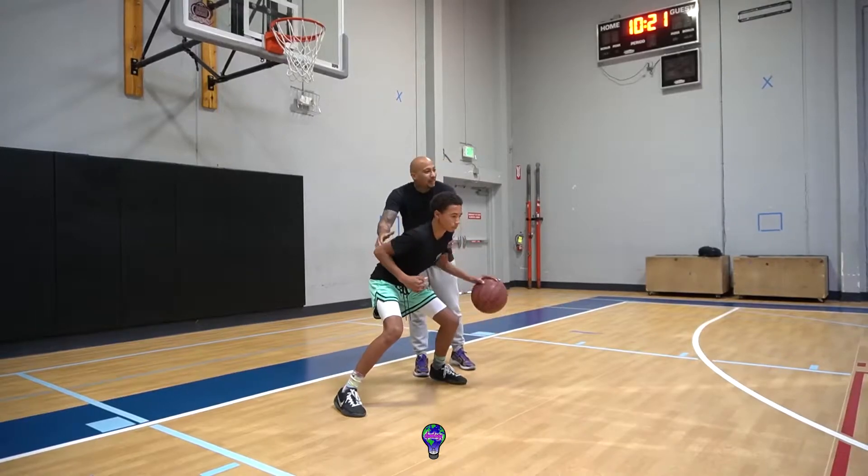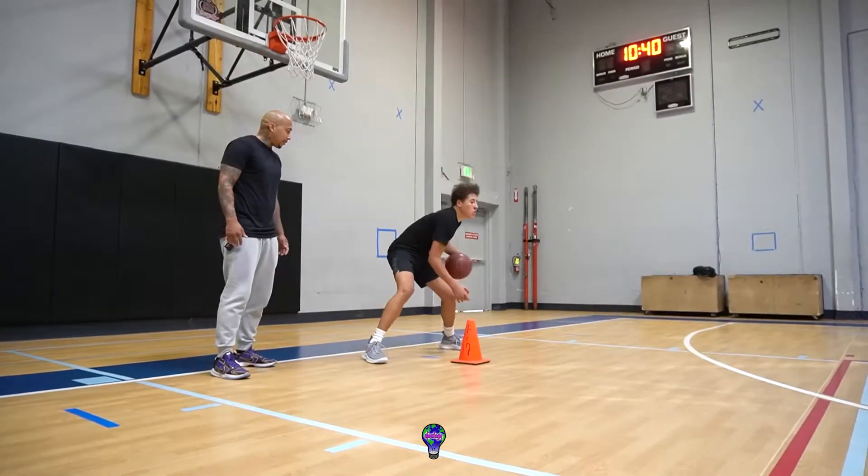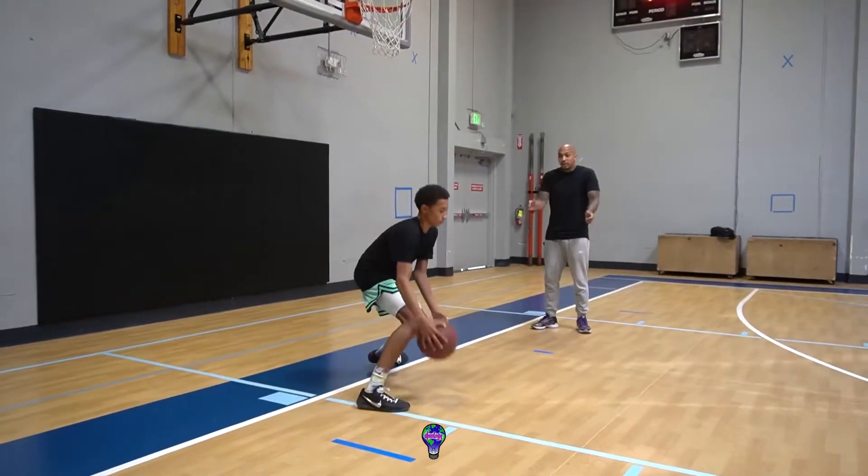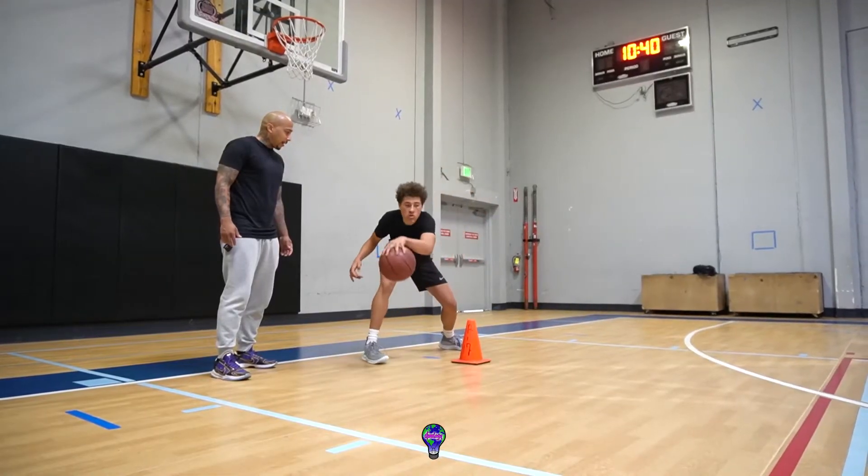Enroll in this course today and develop the ability to pound the ball through the ground, exchange it from hand to hand in half the time, improving your coordination and balance, maximizing your weight shift, and giving you better control of that ball manipulation.